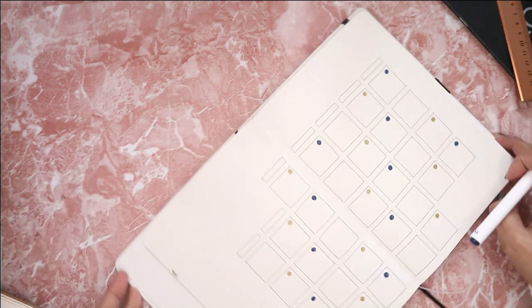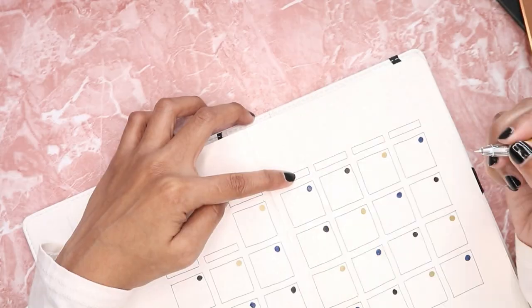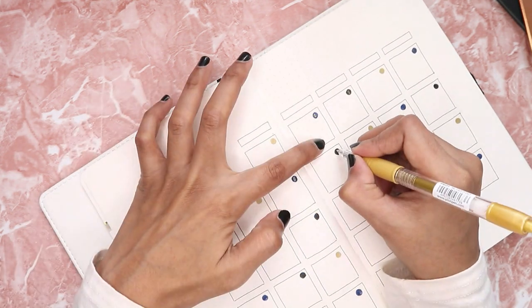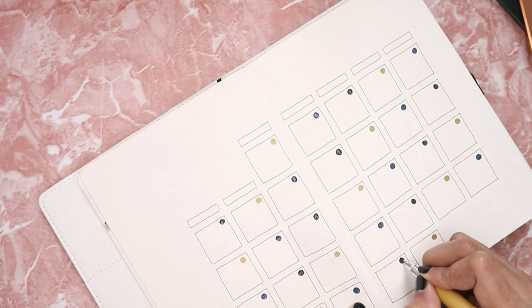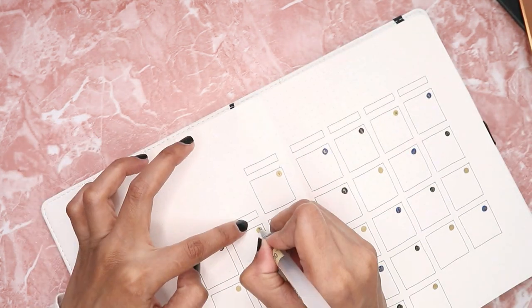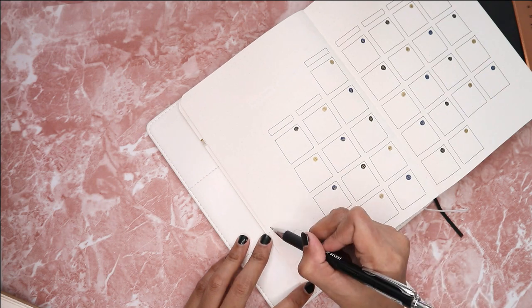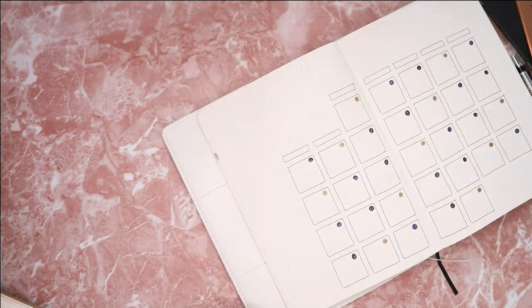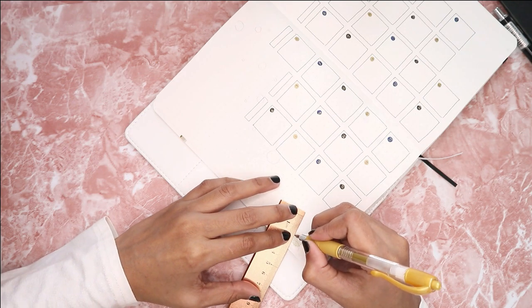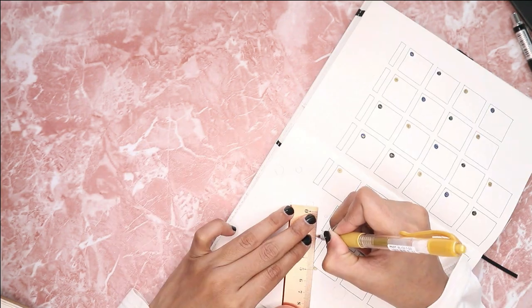For the dates, I alternate the colors between gold, navy blue, and red-black, then write down all the dates with the gold pen. I also decided to draw another bunch of floating circles throughout the page to complete the decoration.